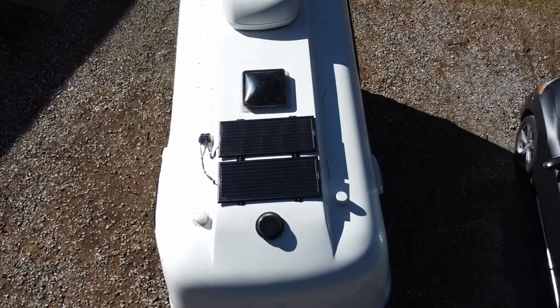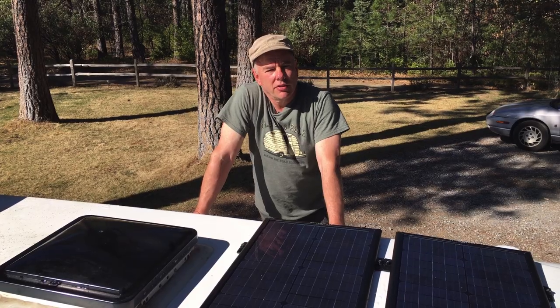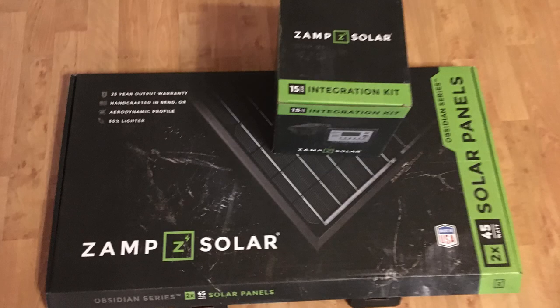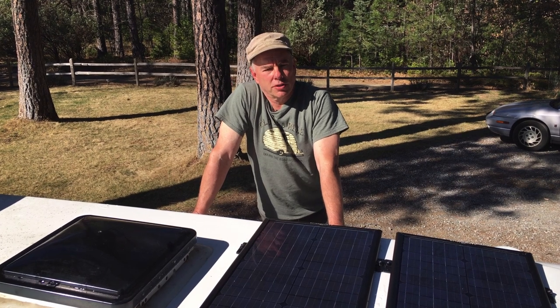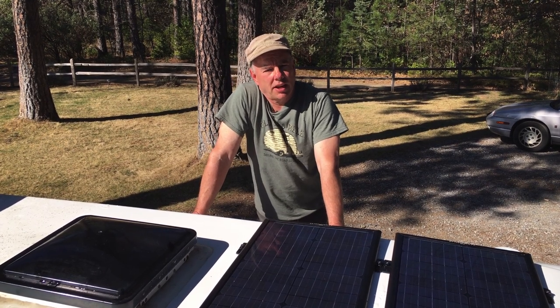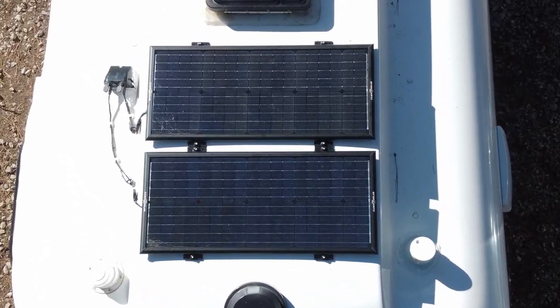Today we installed the Zamp Obsidian solar panels on the roof of our Casita trailer. This is the 90 watt kit which actually includes two 45 watt panels. For our situation we didn't really need more solar than that, and I like the fact that these actually fit on the roof without any overhang.